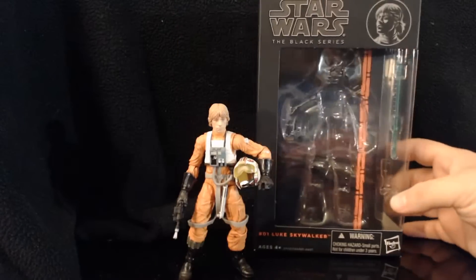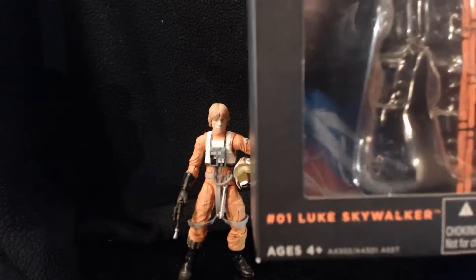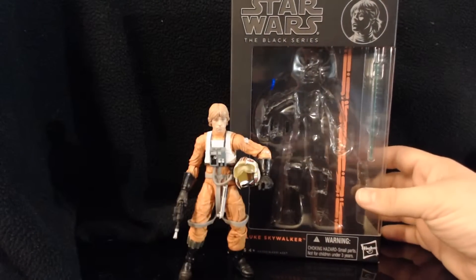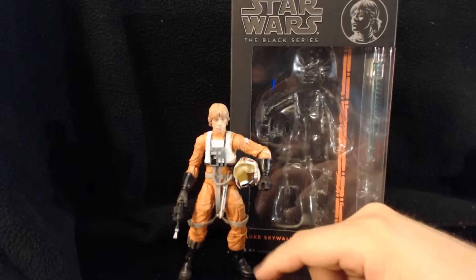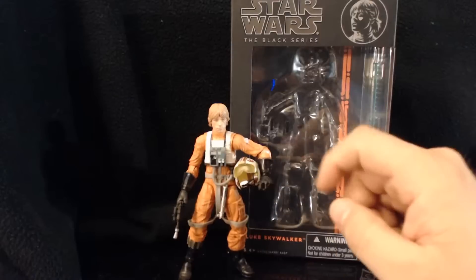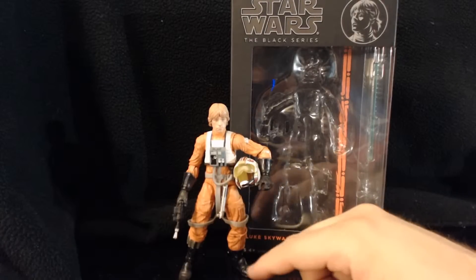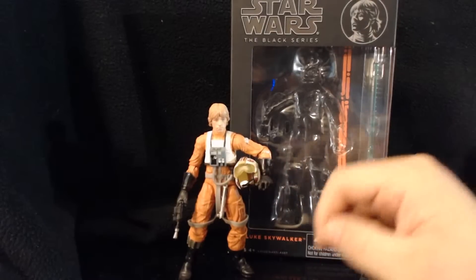This is the first figure of the first wave — they actually numbered it. This is 01, Luke Skywalker. It's Luke Skywalker in his X-Wing pilot suit as he looked in A New Hope — actually probably more Empire Strikes Back, but the gloves and boots are the wrong color for that. The reason I say Empire is because of the lightsaber; he didn't really have that on him in this getup, and he was only in it for like 10 minutes in the movie.